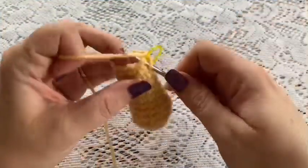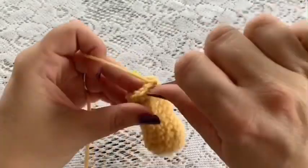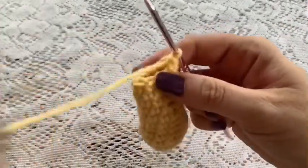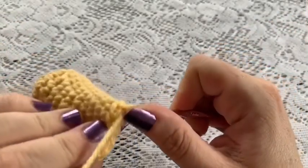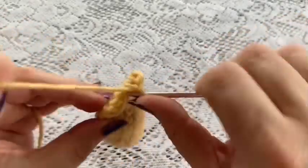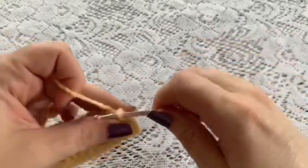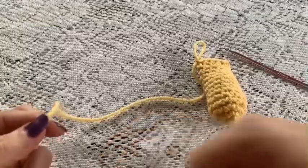For round 13, do 1 single crochet in each stitch all the way around — you should still have a total of 10 stitches. Before closing up the arm, make sure to stuff it. Remove the stitch marker, fold the arm flat, and take your crochet hook going through both sides to do single crochets all the way across. On that very last stitch do a slip stitch to tie off. When you cut your yarn, make sure you leave a tail long enough for sewing.